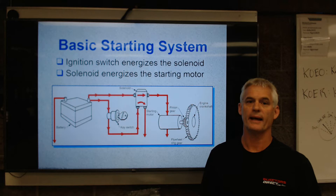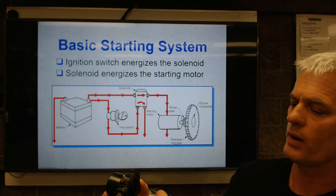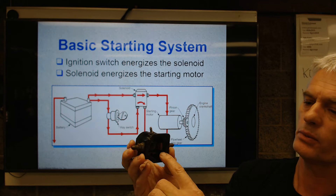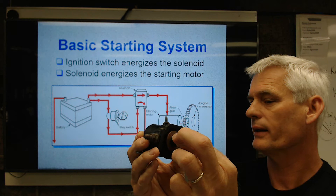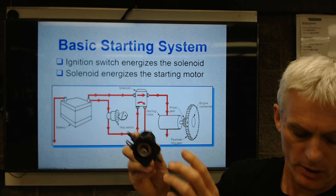A high current relay is one of these guys right here. This relay has a disk inside it, a plunger, and a coil of wire. When you energize that coil with 12 volts and electrical current, it tries to center this slug in the magnetic field, and this copper disk will hit these two contacts. So we give it current and it sucks it over. There's usually a spring in there that we have to push against, and that sends high current from the battery positive into the starter.